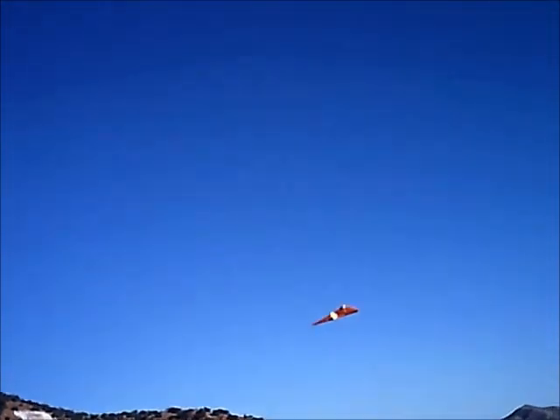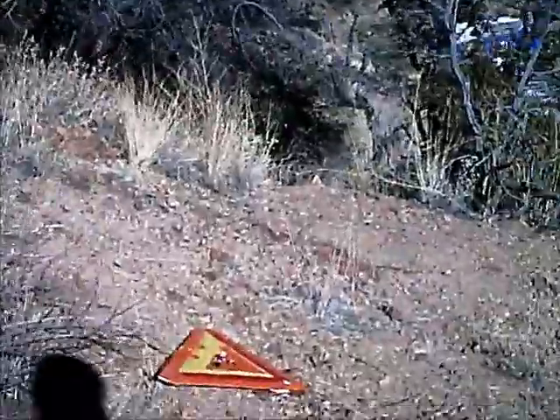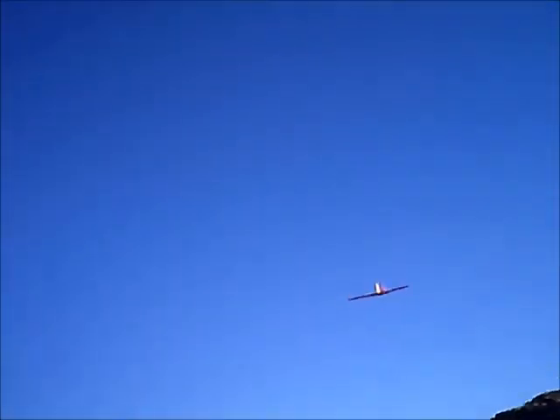Yeah, glide. Open — there we go, whee! Open. Glide. Wow, that's so beautiful.